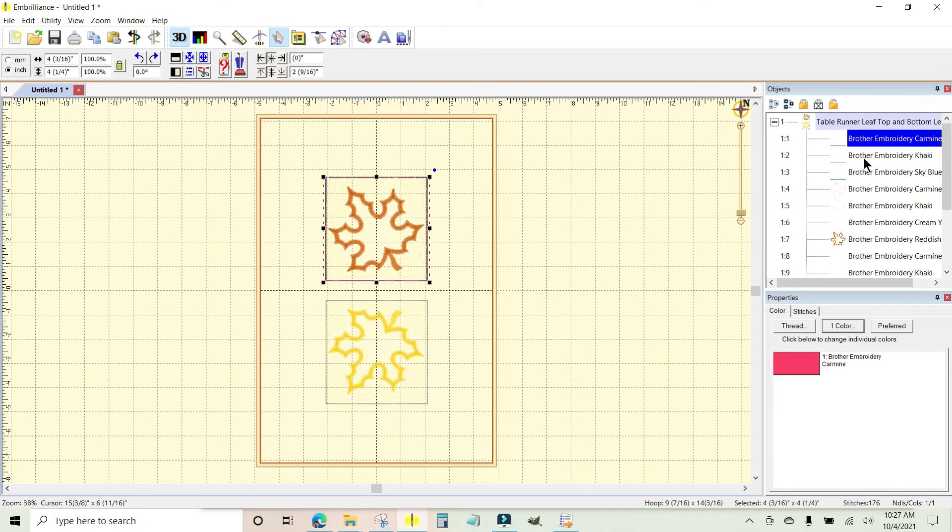We've got batting placement, batting tack down, fabric tack down, and there is the placement line for the leaf. These two are identical, so I only need one of them because I'm going to replicate this four times in the Brother Canvas. You can do this with a Cricut or a Silhouette as well — you just need to use the software or website for your particular cutting machine. Since this is the placement line for the leaf, let's come down to the Properties section.